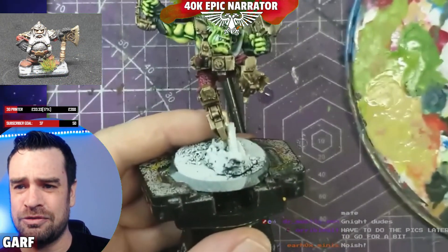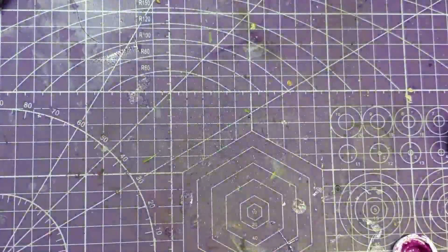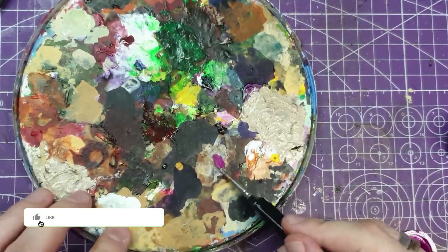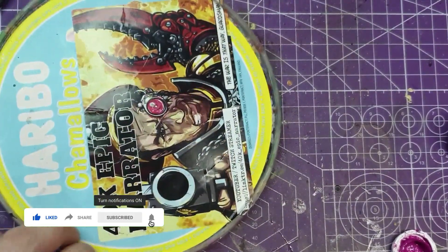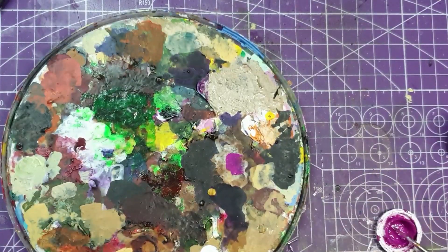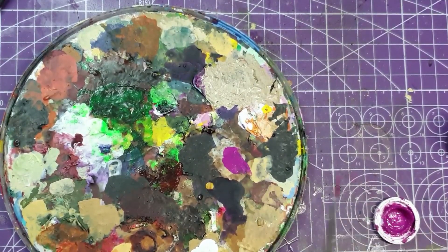You're going to need to mix your paints, so you'll need a palette. The one I prefer is what I call the Pro Ultra Extreme Reusable Hobby Palette 2021 — also known as a Haribo lid. When using old school paints I prefer a hard palette, but with modern paints a wet palette does the same job.